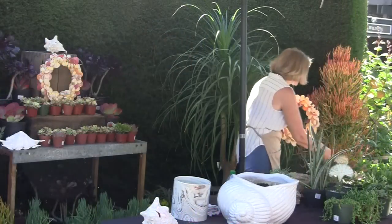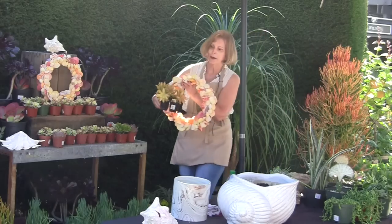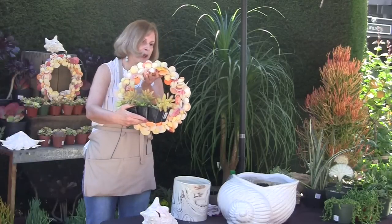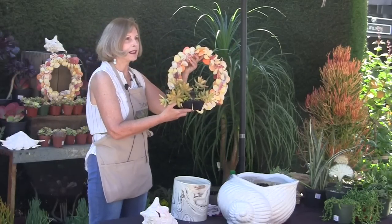But before I do that, look at this — Sedum nusba marianum. Look at how pretty that is. So if you did nothing else but put this on the wall, maybe with just a pot in front of it with some of the yellow sedum in it, you'd have a pretty display.